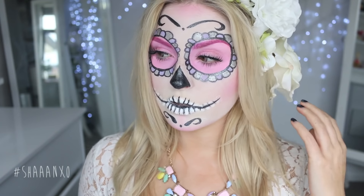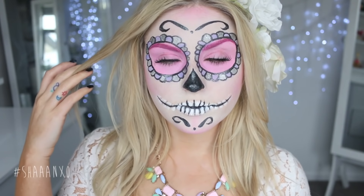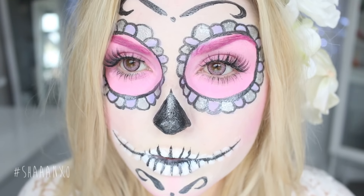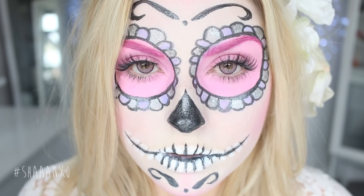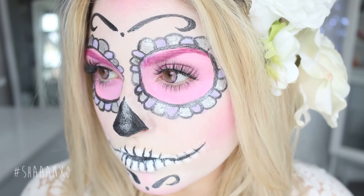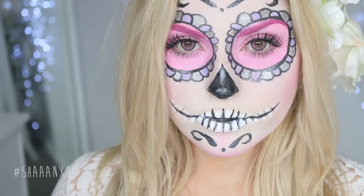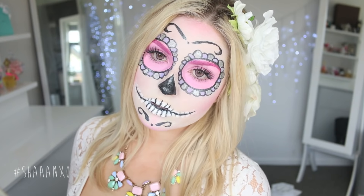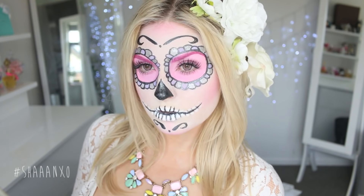Hey everyone, today's look is a lot prettier than what I've been doing recently for Halloween. This is inspired by a sugar skull and I kept the colors very simple, because it's a little bit less overwhelming if you're a beginner. You can totally just do what I've done, or you can amp it up and add even more color — the more colors the better.